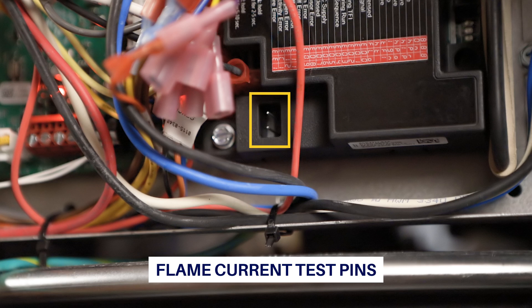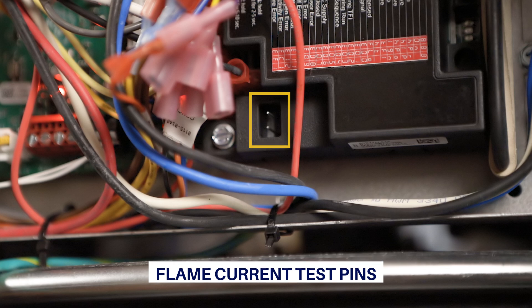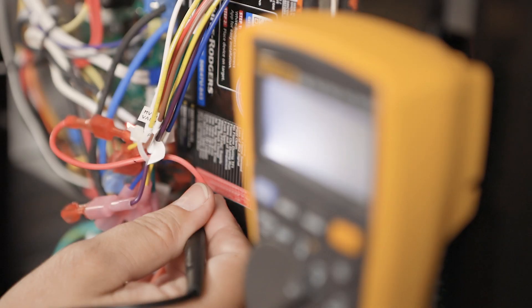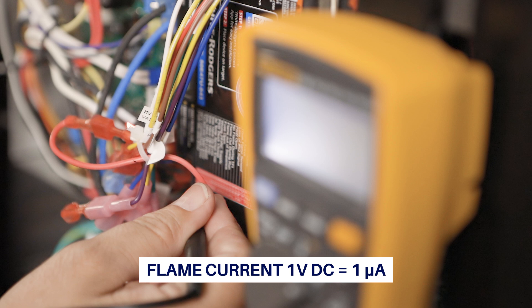The 50E47U843 also comes with flame current test pins that are easy to access and provide the flame current reading. If preferred, set a voltmeter to DC volts and measure across the pins while a flame is present on the sensor probe. 1 volt DC equals 1 microamp.